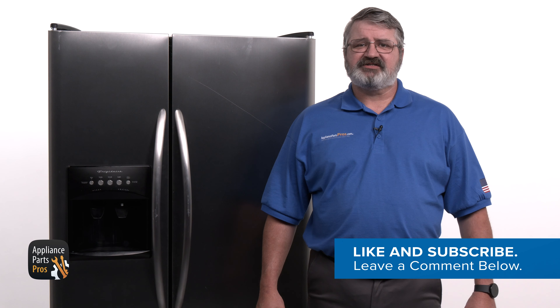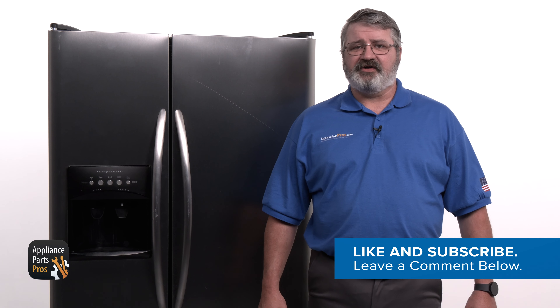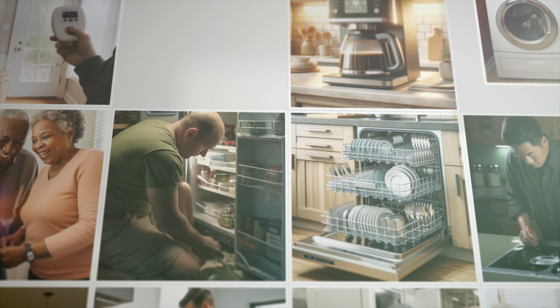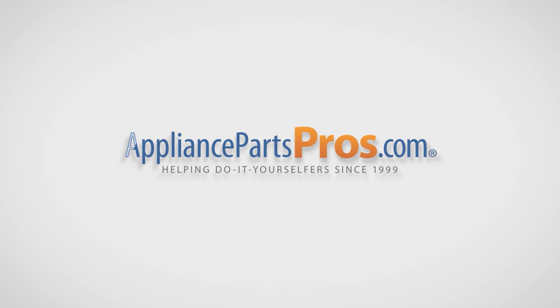Before we get started, hit the like and subscribe buttons if you want to join our do-it-yourself repair community and get notified each time we post a new video guide. With over two million products in stock and the know-how to help you do it yourself, we are AppliancePartsPros.com.